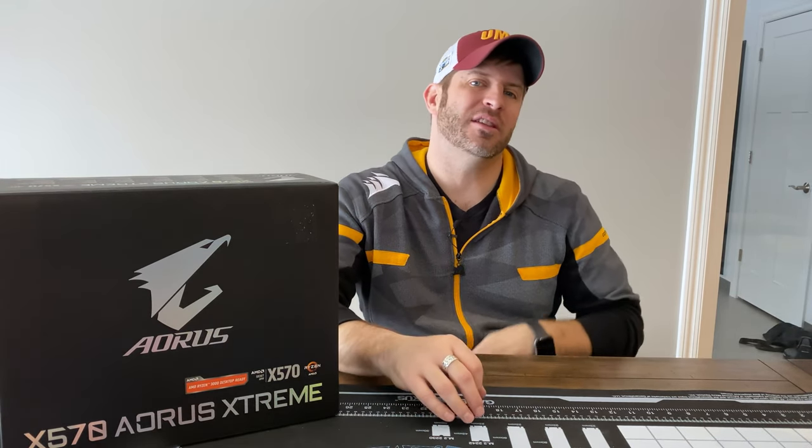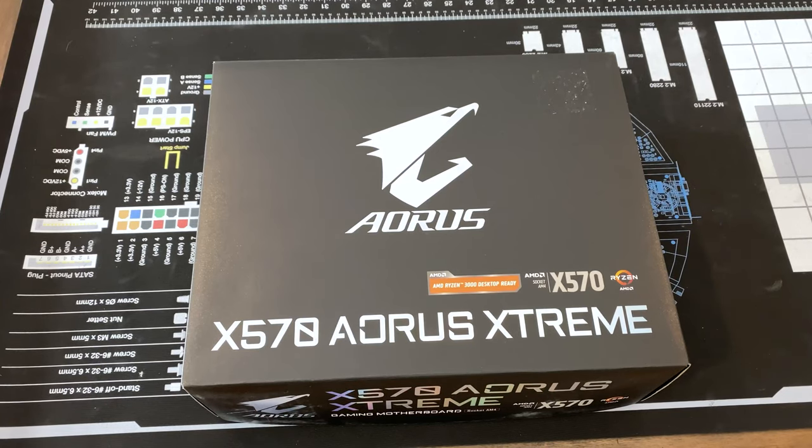So let's open up the box, take a look at some of the features of it. And then after we get done with that, we're going to talk about what I'm going to do for a build using this, and I'm going to want some input from you. So here we go.